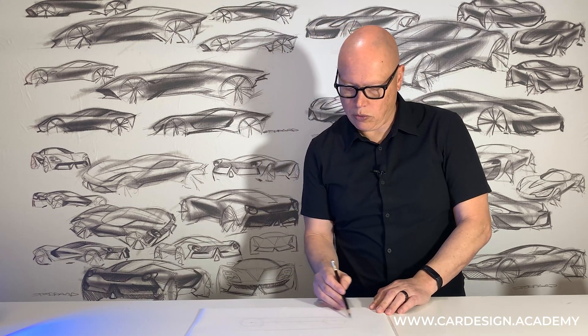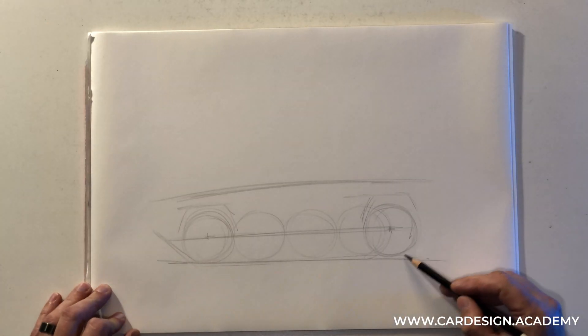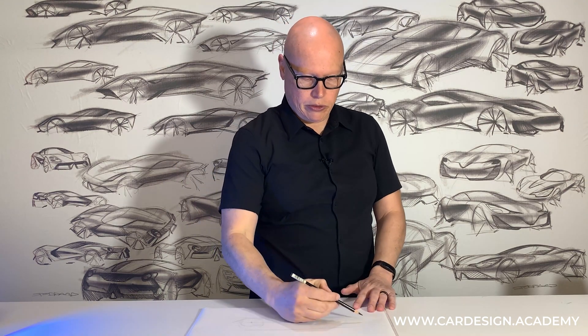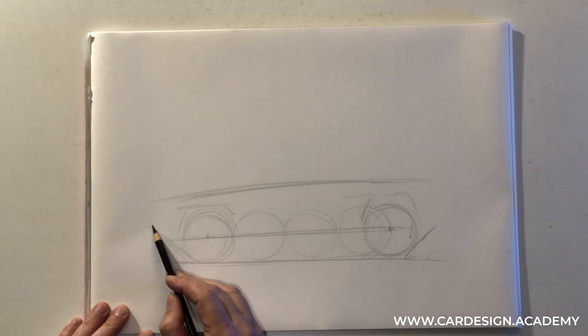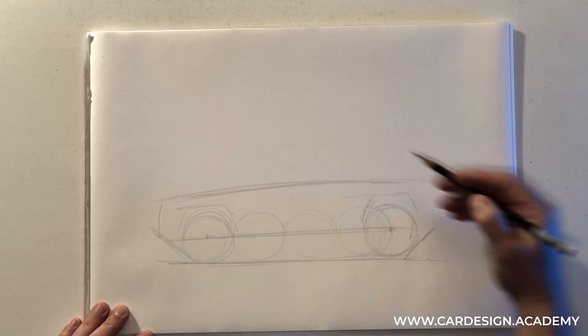I'm also going to draw what's called an approach angle and a departure angle. This is going to tell me where the bumpers need to be so that as the vehicle is climbing over obstacles, the bumpers are not going to get caught on those obstacles. We want to have a very generous approach angle, so I draw this line that goes between the bottom of the tire and where the bumper is going to be.